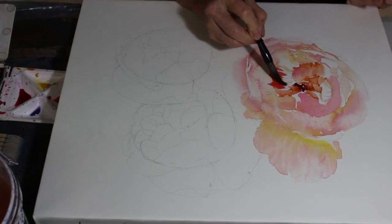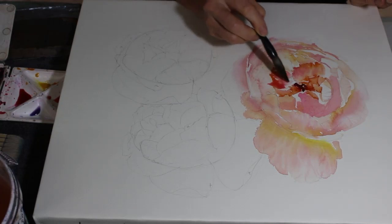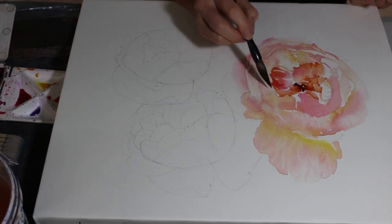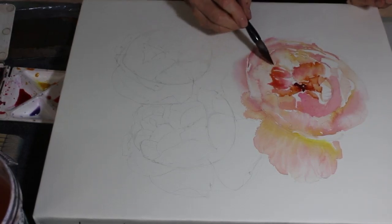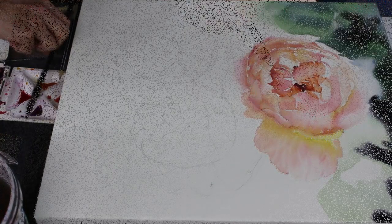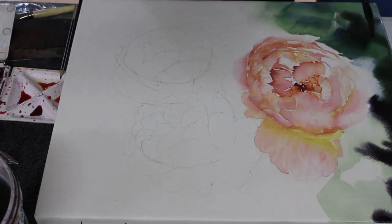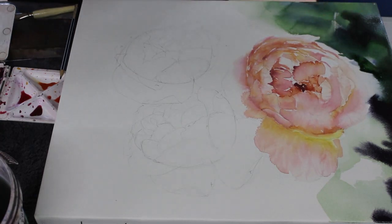Now just painting in some of those deeper areas of the petals, trying to get a look of three dimensions happening. When you're watching the video you might just decide to have a go at painting just part of one of these flowers, but I do hope that you enjoy watching and have fun painting along.